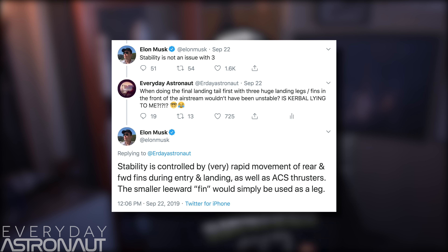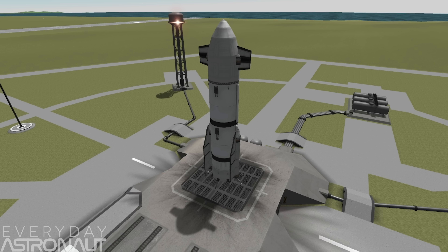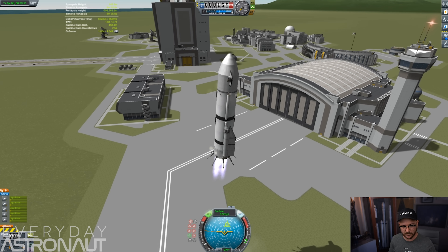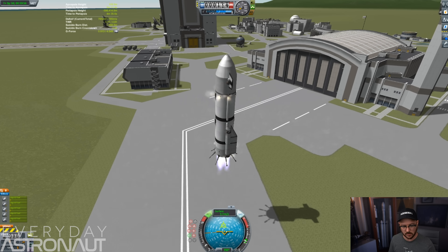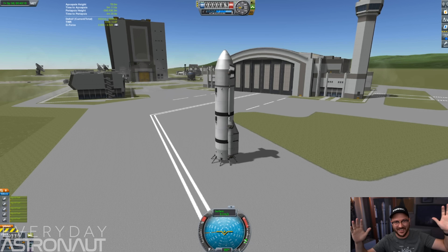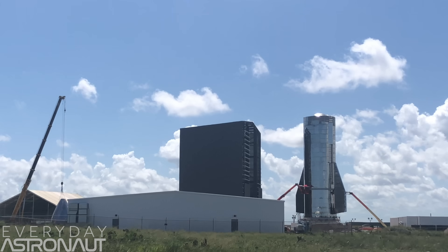Elon did go on to say, stability is controlled by very rapid movement of rear and forward fins during entry and landing, as well as ACS thrusters or attitude control thrusters. The smaller leeward fin would simply be used as a leg. But during the actual landing portion, the legs and upper fins can only articulate on their dihedral axis. During the final tail-down landing portion, they are essentially passive. With just the two fins on the bottom, just like on ascent, we can tuck them in against the fuselage and mostly negate their aerodynamic effects. And there aren't any portions of these new fins sticking out below the engines — which would put them in front of the airstream as the vehicle descends — which is a bad thing.